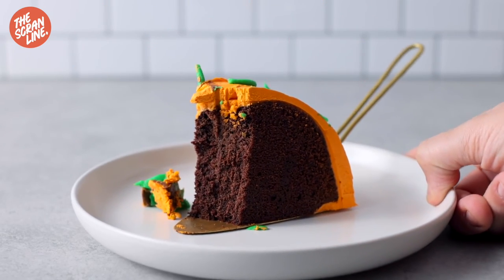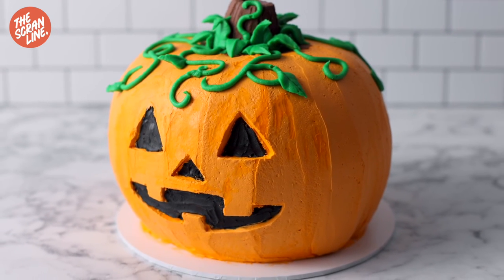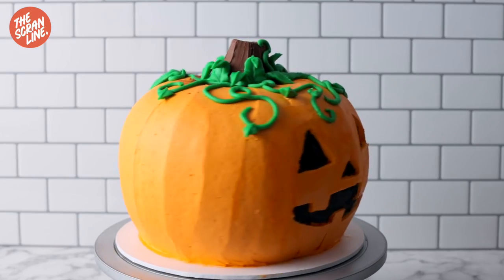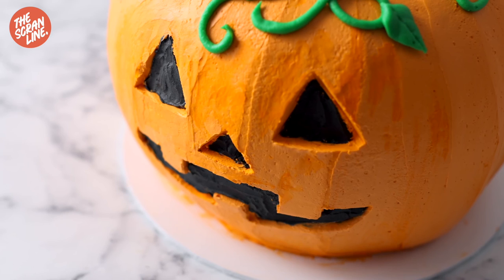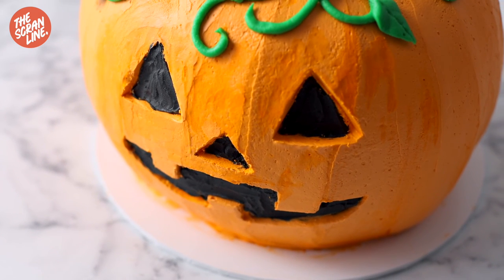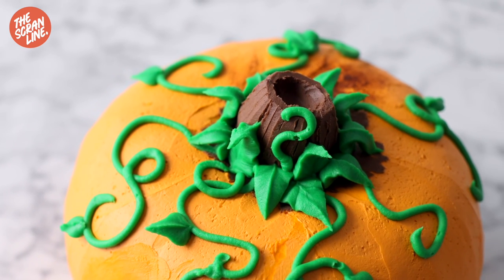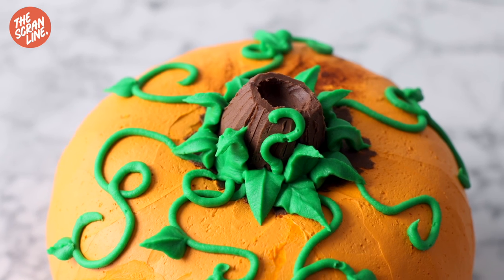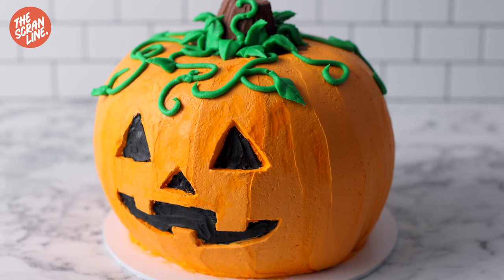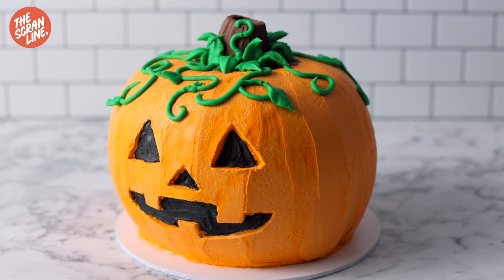And that's my jack-o-lantern cake — it's super fun! Imagine this on your Halloween table where you actually get to carve a pumpkin cake. It's delicious chocolate cake, of course. The recipe is on thescramline.com — grab it there. I have another Halloween recipe coming next week, and there are loads of great Halloween recipe ideas on thescramline.com. Have a great day — I'll see you on the next episode of The Scram Line.